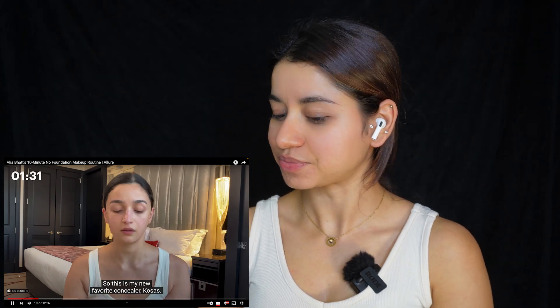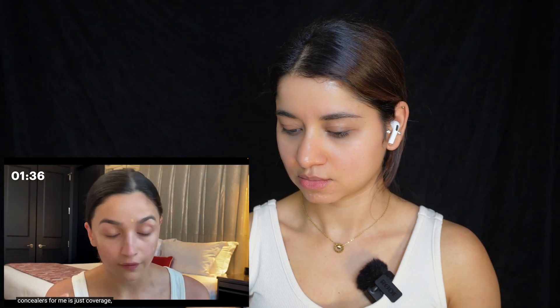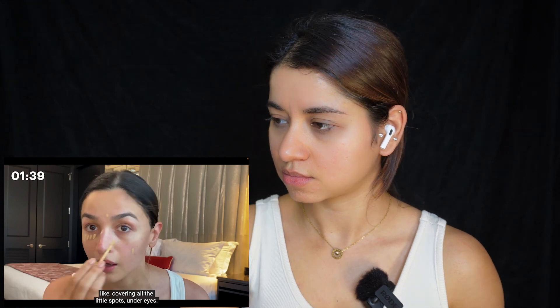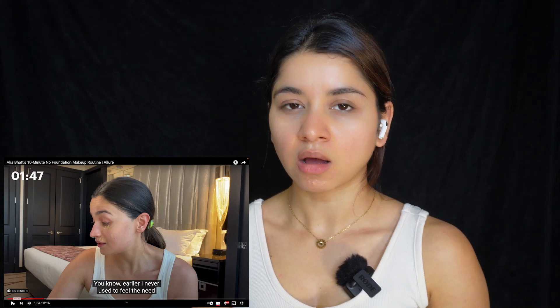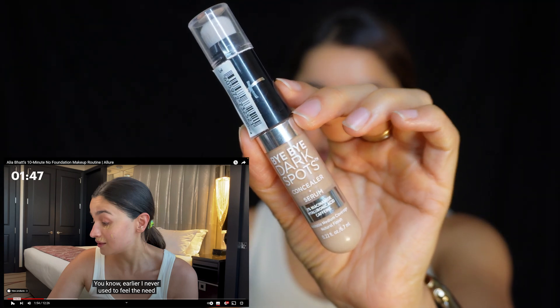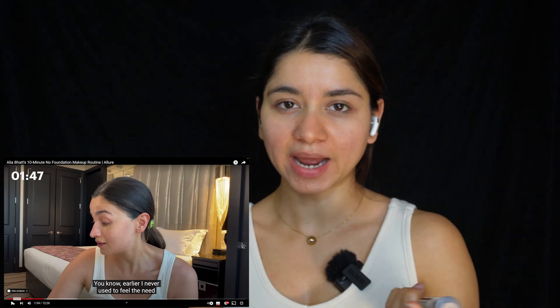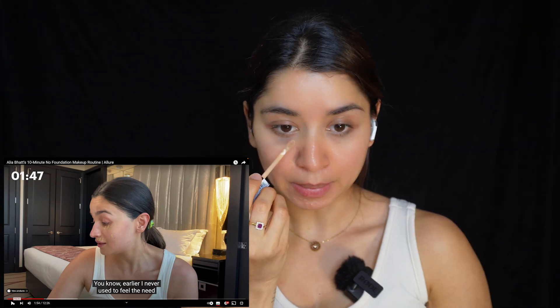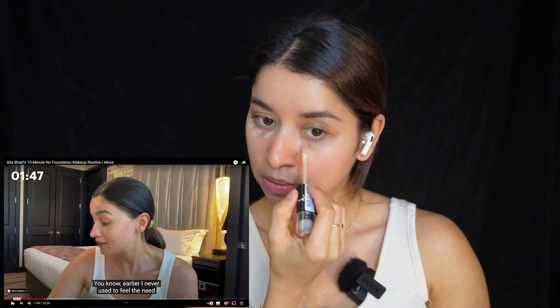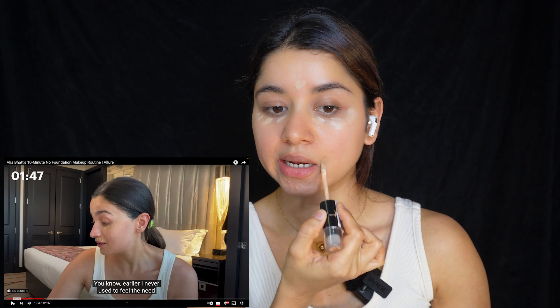Alright, let's play and see what she's doing next. My favourite concealer? Kosas. I love creamy concealers — but again, concealers for me it's just coverage, like covering all the little spots under eyes. She's using a creamy concealer. What I'm going to be using is the IT Cosmetics Bye Bye Dark Spots Concealer — it's a concealer plus a serum. It's very lightweight and very good for everyday purpose. I'm just going to apply it under my eyes a little bit, where I have pigmentation and discolouration.